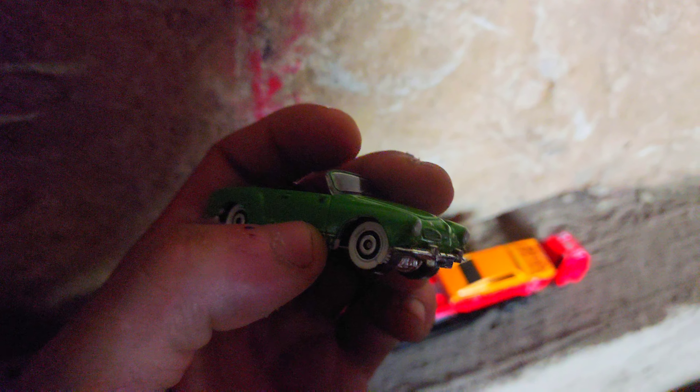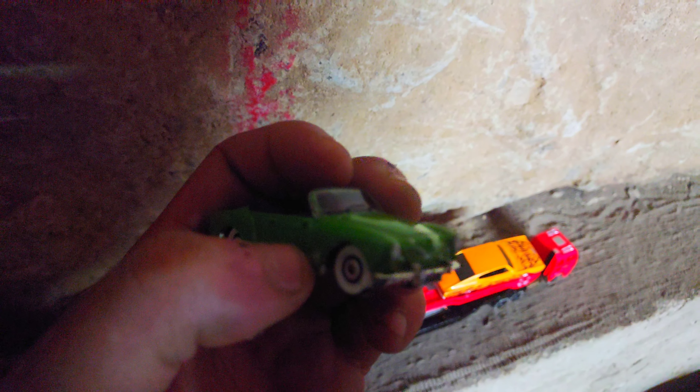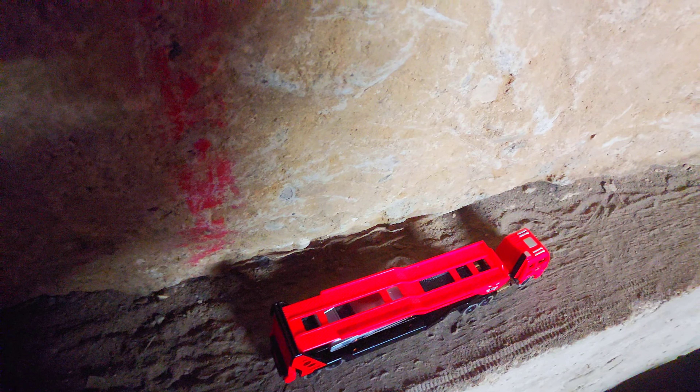I wasn't so inspired in getting some of it done until recently because I decided, you know what, why not? We got a green car in Ghia. And then we got a 66 Charger, but it's an old Hot Wheels one.